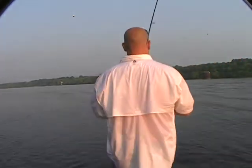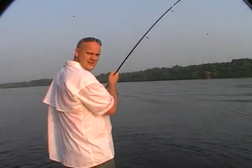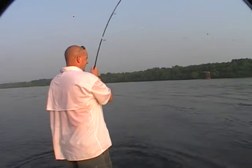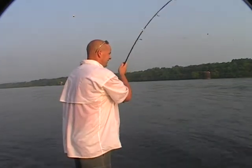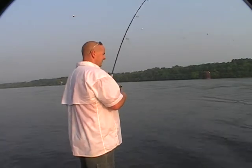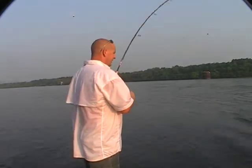What you got there? I don't know yet. I haven't seen it yet, so I don't know what I did. Whew, made a good run on me. Now this 10-foot rod I got — Shimano Convergence. Whew!